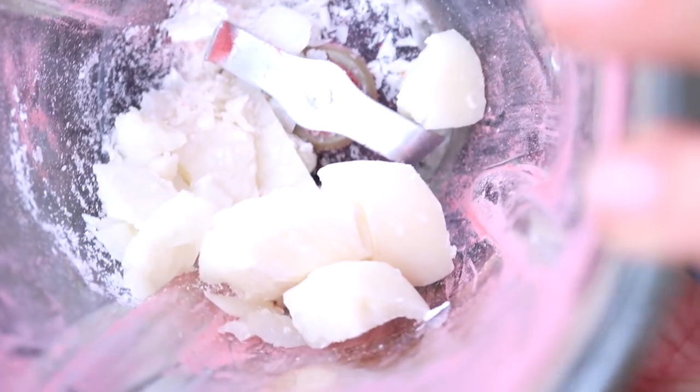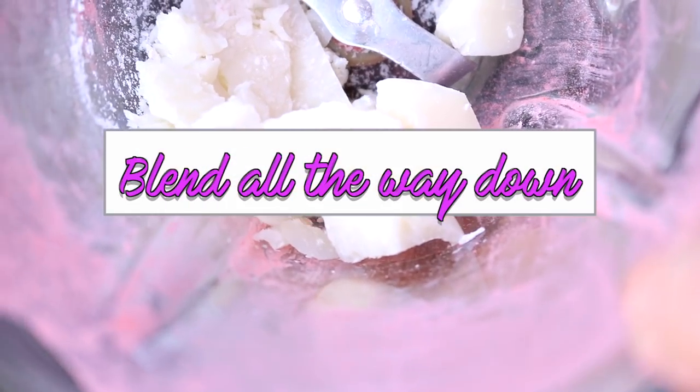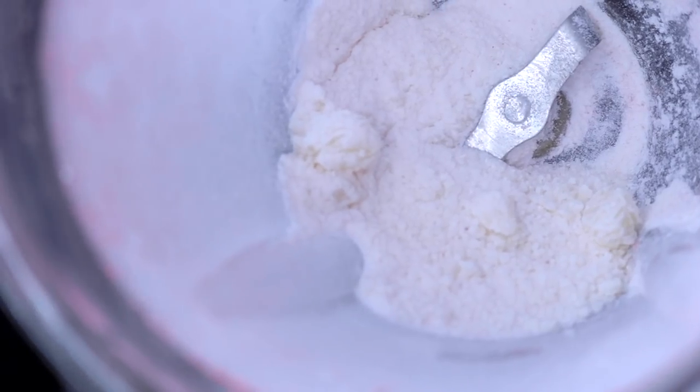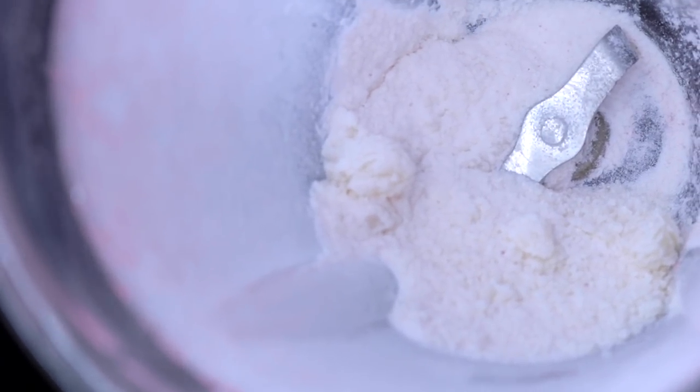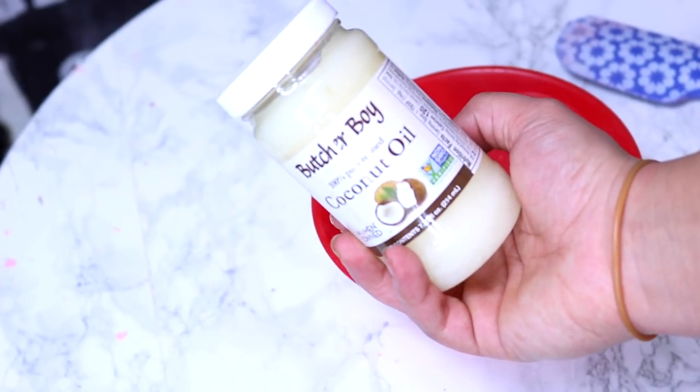I took about half of the bar of soap, chopped it up, and we're going to do the same thing — put it into the blender and blend it down so that it becomes almost like a fine powder. You don't have to use the soap, but the soap is what's going to bind everything together. Now we have our strawberry and our soap in separate bowls.